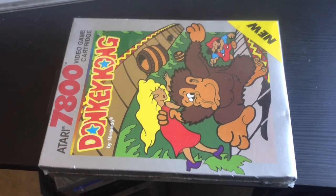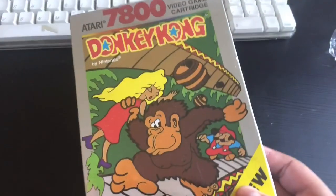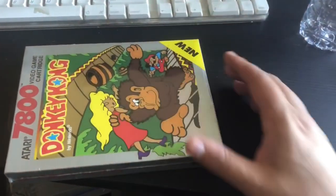There it is in all its glory — Donkey Kong Atari 7800. It's got a little nick on the bottom. I've been wanting to play this version. Haven't been able to find it loose in the wild. I have it sealed!